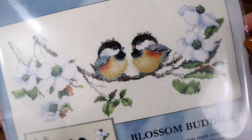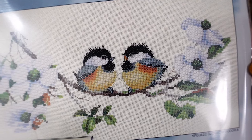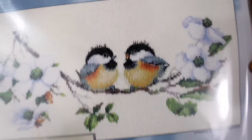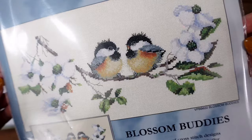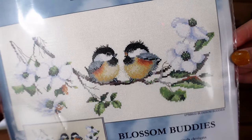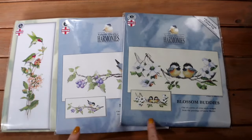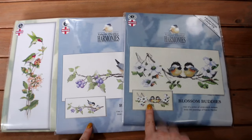The last of the three is Blossom Buddies — two gorgeous chicks sat on a lovely branch with all the white flowers. Again, very limited amounts of backstitch, which is lovely. It's nice when you can get all that detail in the flowers just with shading, not with loads of backstitch. Definitely check out the Heritage Crafts website to see if the sale is still running — these three were my favourites.